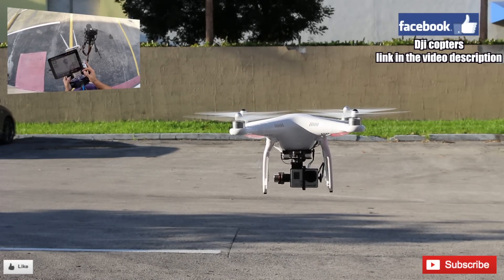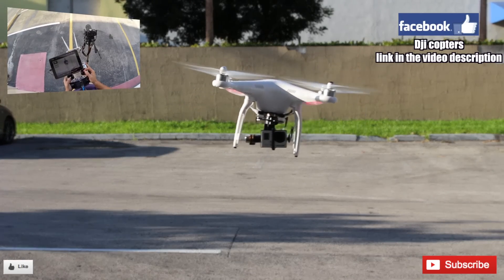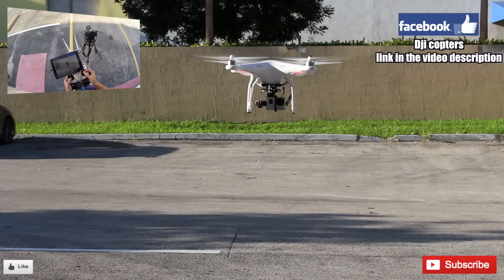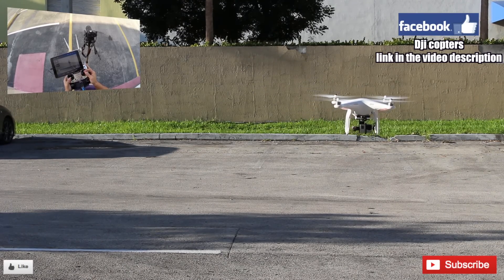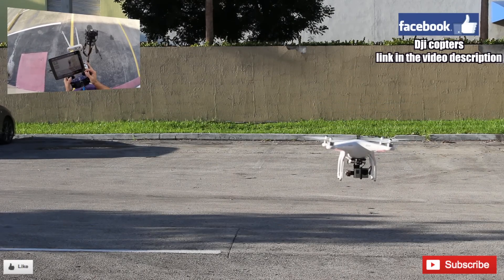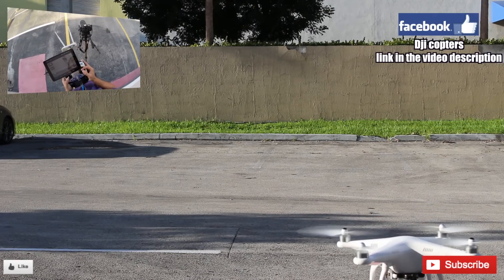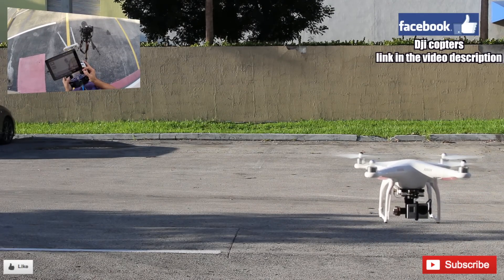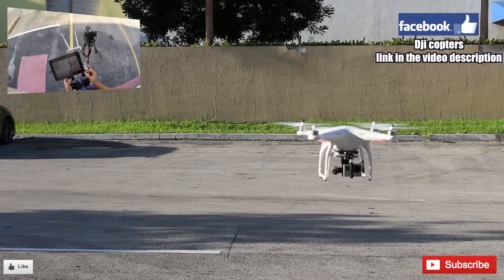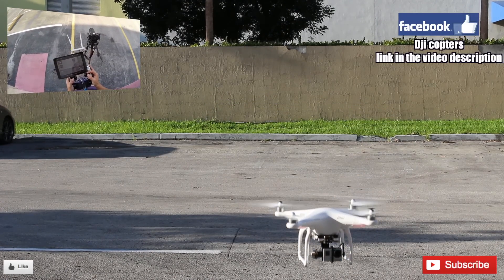As you can see, the phantom is working perfectly. The gimbal — you see the gimbal working perfectly. The Zenmuse gimbal is working perfectly. Here's the yaw movement, and you see the yaw movement on the gimbal working perfectly. So everything is good — we're gonna go ahead and land, and that's it.